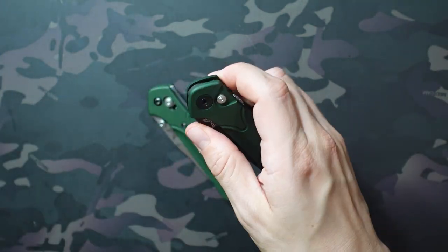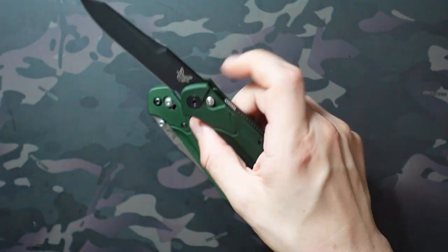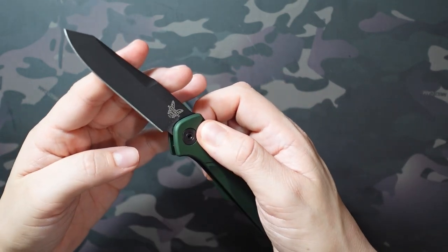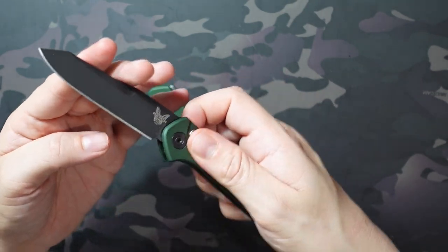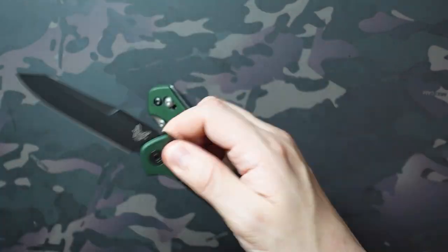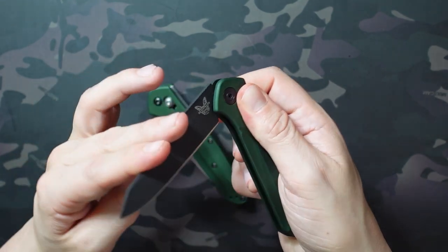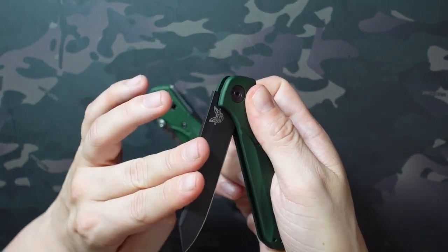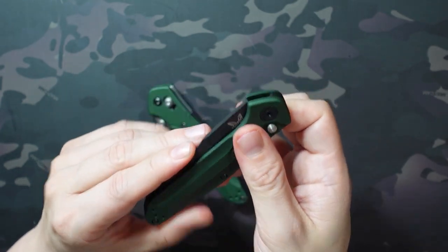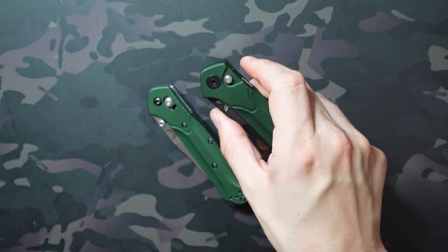Something to keep in mind which is different from a button lock: you use the same button to deploy it and to unlock and close the blade, but you're going to have some tension on the blade that you wouldn't have with a button lock. You can't just press and swing it back in — you actually have to apply some pressure, get past that tension, and it snaps to the closed position, but you'll get resistance along the entire way that you wouldn't normally get.